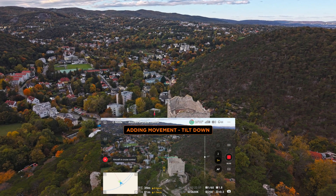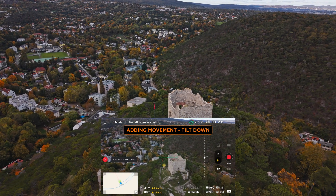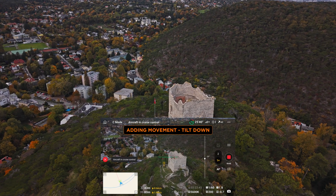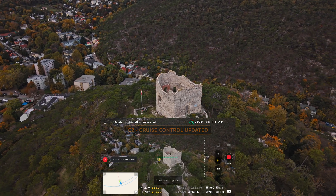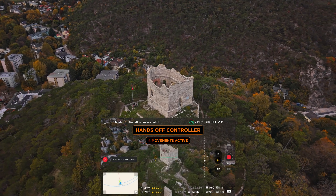Now you could take it even further and tilt the gimbal wheel to angle the camera downward for example. Right now I'm manually turning the wheel, but of course I could also update the tilt movement with C2 again. Consider the fact that these are four layers of movement now — cool, right?